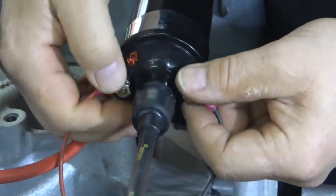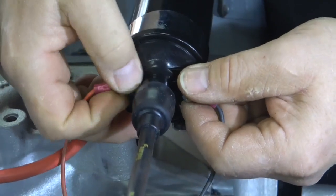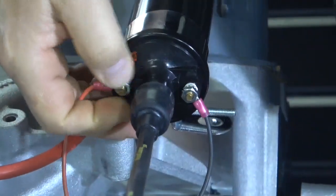Wiring a distributor with a Pertronix unit couldn't be any easier. Black goes to negative, red goes to positive. Doing the ignition system with a Pertronix unit and a regular coil is real easy because you don't need the ballast resistor that usually goes in the ignition system. Pertronix even recommends taking this out, so no resistor in the system. Just put some power, positive and negative, to the coil.